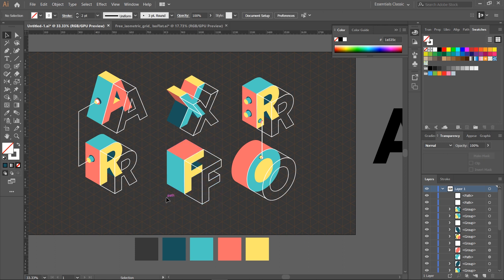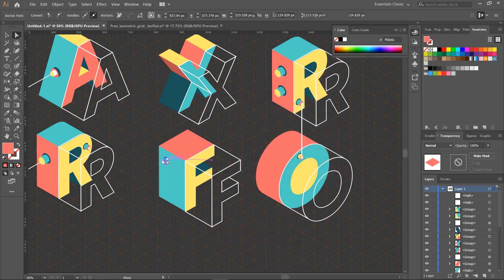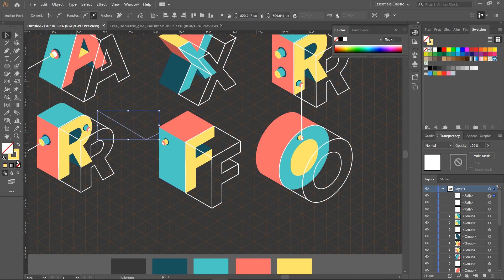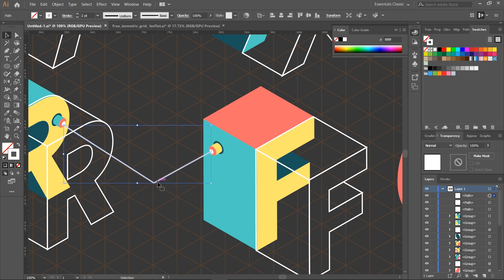After that, adjust the letters and link them to each other to create continuity. With a little inspiration you can create amazing, more complex isometric drawings. There are other methods to achieve the same result, but this type of illustration could be obtained only with the help of the isometric grid. After experimenting with several methods, we found this one to be the quickest. The Extrude and Bevel effect can save you a lot of time designing custom isometric letters.